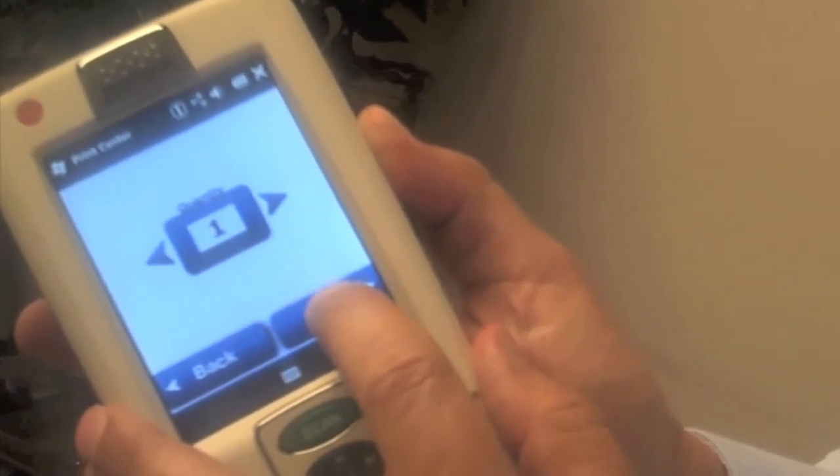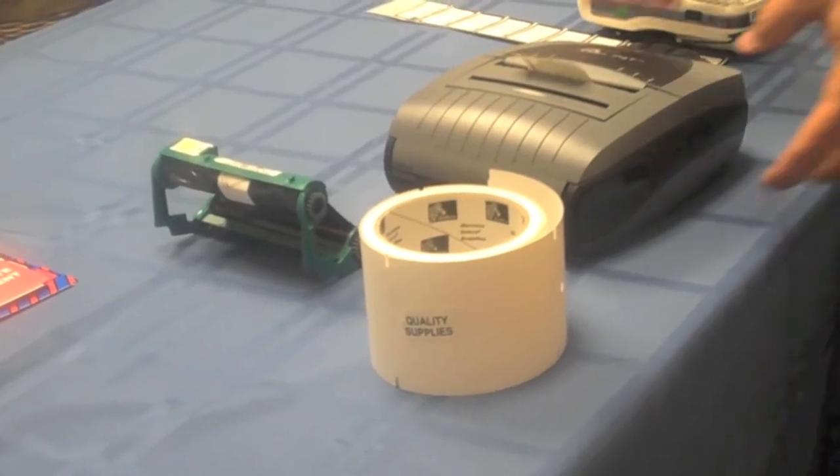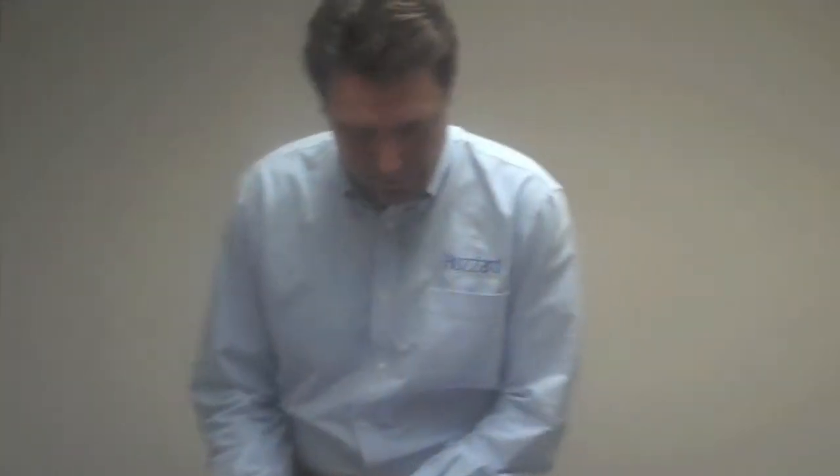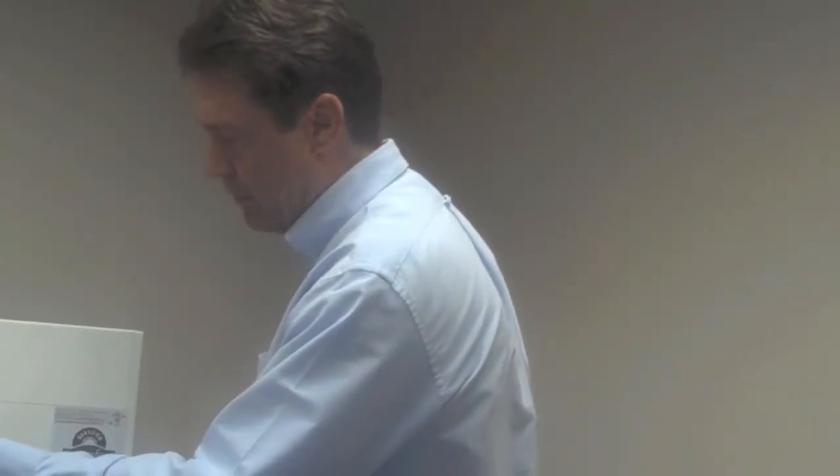In this case, we're going to print one. We press print. This is a Bluetooth connection down to the P4T printer. We are then able to take the label on-demand, on the spot.